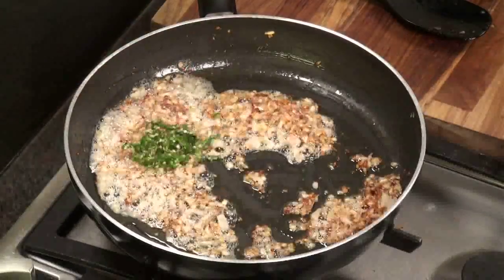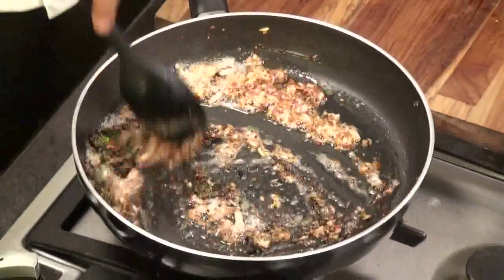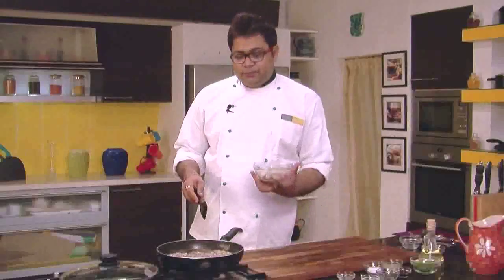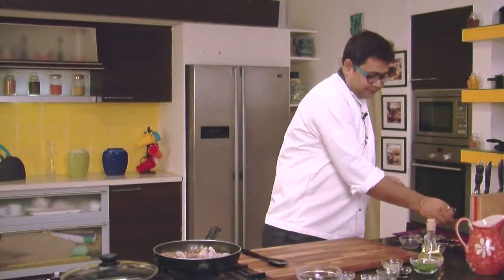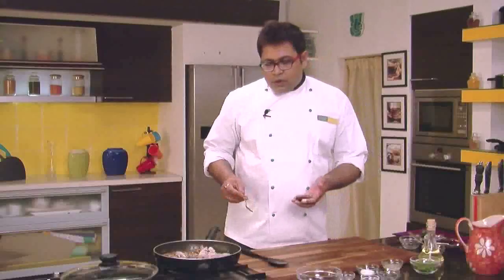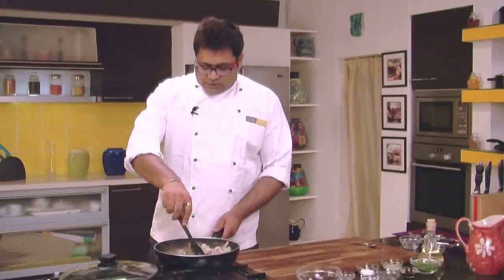We will add chopped chillies, a lot of finely crushed black pepper. Just mix it. Add the prawns. Immediately add some salt to it. Also add 2 teaspoons of soya sauce. Just roll it in the pan.